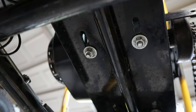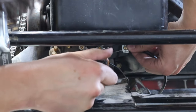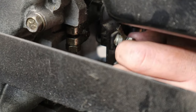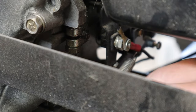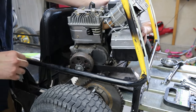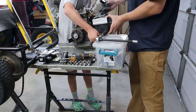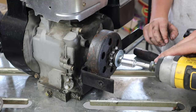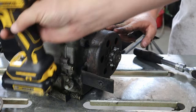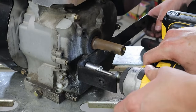Take off the four bolts — there's two in front and two in back. Loosening two standard head screws for the throttle cable and a nut for the kill switch. If you don't have an impact drill to take off the clutch, you'll need something like a screwdriver to stick into the flywheel or the pull cord to stop the engine from spinning.